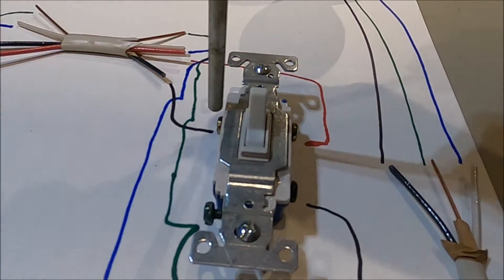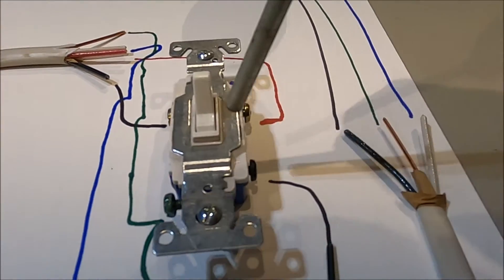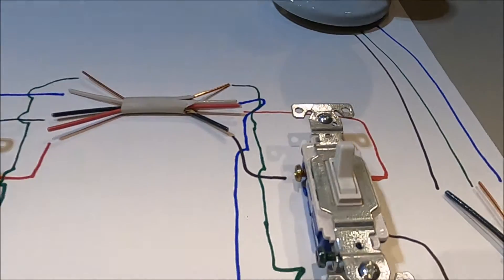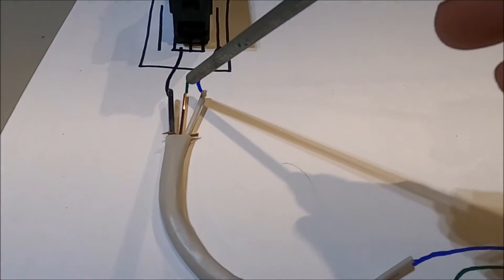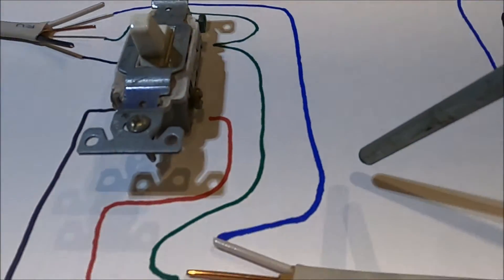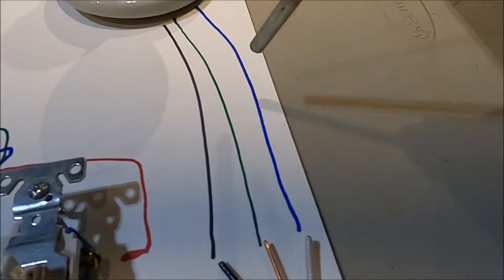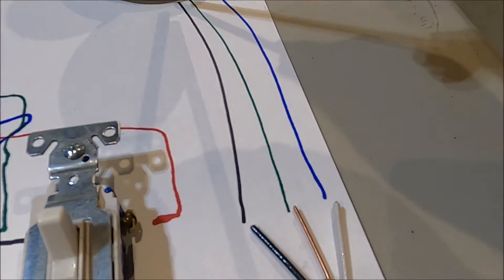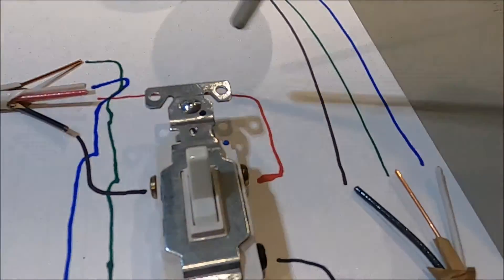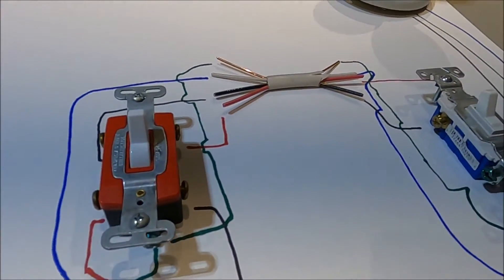The black wire comes in, hits the gold screw, and then depending on if the switch is up or down it allows the power to go through the black screw, through the black wire, and up to your light to complete the circuit. Keep in mind that all of the neutral wires are always connected, so they constantly form a solid connection all the way up to the light. It's just the black wire — or in some cases with this circuit the red traveler wire — that carries the power through depending on which way the switch is going.